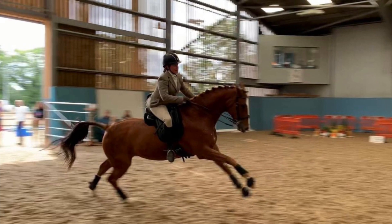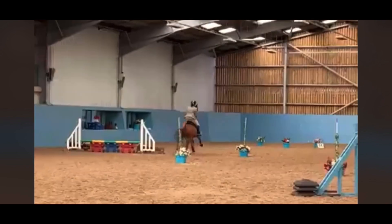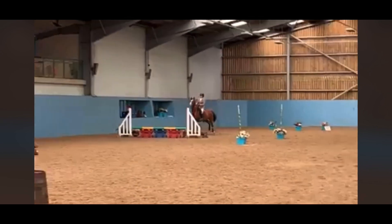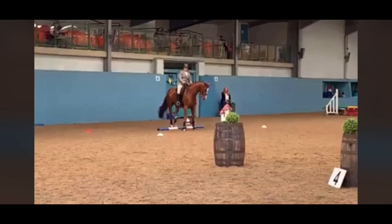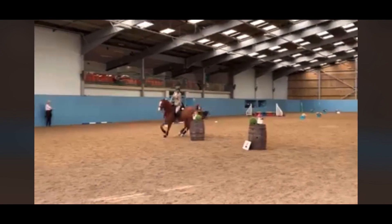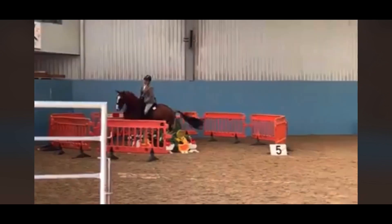The third phase is the speed test. This involves some or all of the same obstacles tackled in the ease of handling test, but it is purely marked on the time it takes for the horse and rider to complete the course. Time faults and bonuses can occur according to specific obstacles — for example, if you collect the ring off the bull you get 5 seconds deducted from your total time, but if your horse touches the sideways pole you get 10 seconds added. Points are allocated according to your placings in each phase and added up to work out the final result.